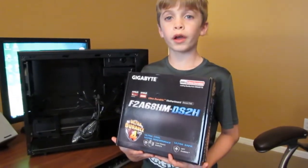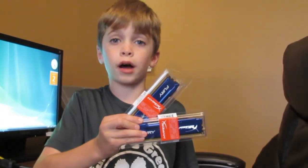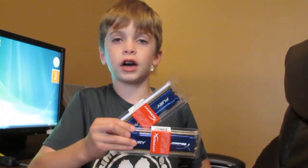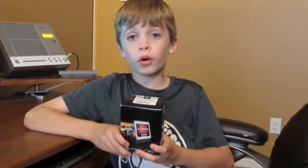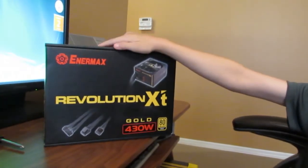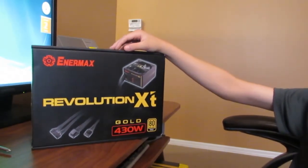It's going to fit our Micro ATX motherboard really well. We have two 4 GB RAM, which is Hyper Fury DDR3 1600. It's important to have a lot of RAM for this build because some of that RAM is going to this APU for video. We bought a case without a power supply so that we could have a really good power supply. Everything in this computer depends on the power supply, so that's why we got this Intermax Revolution XT 430 Watt 80 Plus Gold power supply.